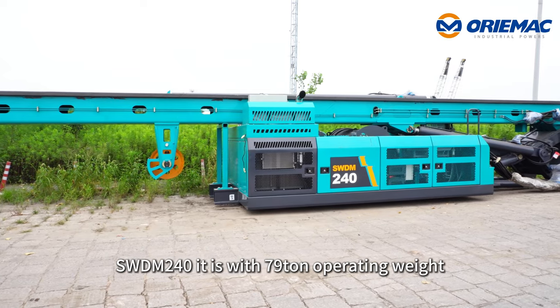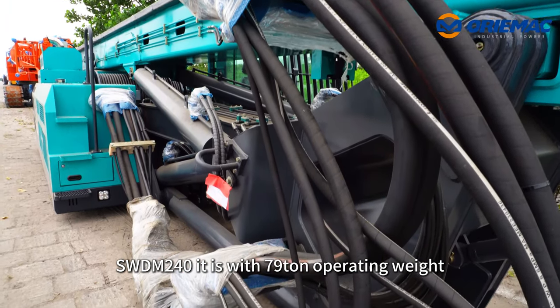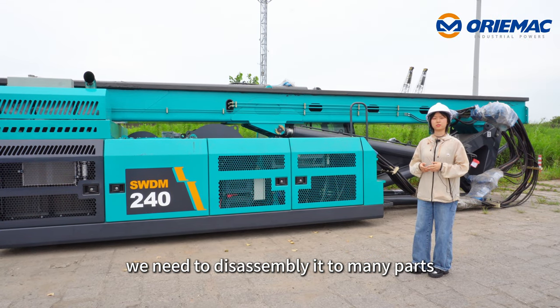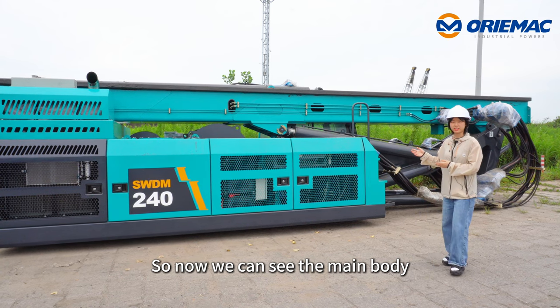This is the WDM240. It has a 79-ton operating weight. When we deliver it to Algeria, we need to disassemble it into many parts, so now we can only see the main body.